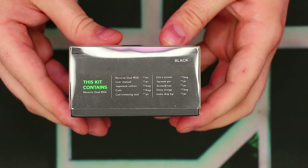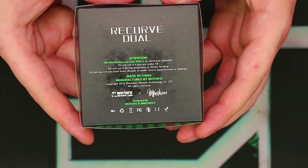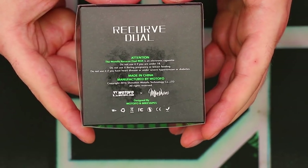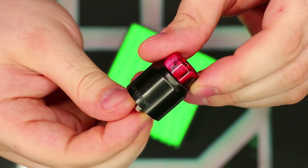On another side we have basic stuff like what's in the box, and on the other side we have the Watofo logo. On the back it's pretty much basic stuff — just the Watofo and MikeVapes logos, some warnings, and manufacturer's info. Taking a look at what we get inside the box, the first thing you're going to see is, of course, the Recurve Duel itself. We'll take a better look at that in just a second.